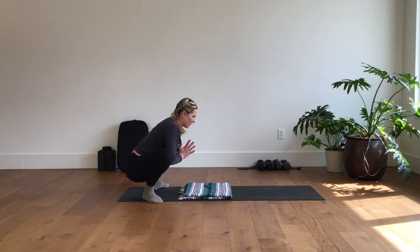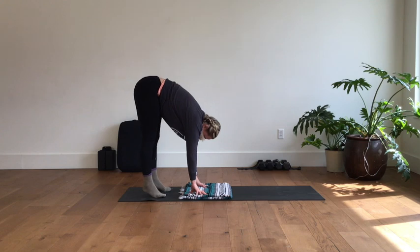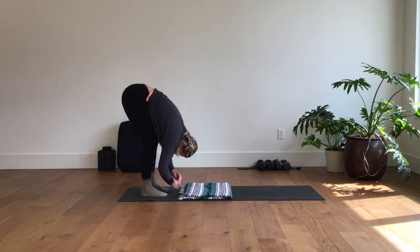Big breath into the belly, big breath into the ribs, big breath all the way underneath the collarbones — really settling into that stretch. One more breath right here. Then let the hands come to the floor, push the knees out as you straighten up the legs. Toe-heel your feet to a hip-distance stance, then ragdoll your body over your legs. Grab opposite elbows or just let the arms hang heavy — close your eyes and take a couple of deep breaths.